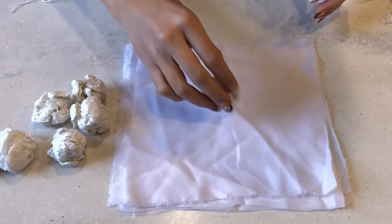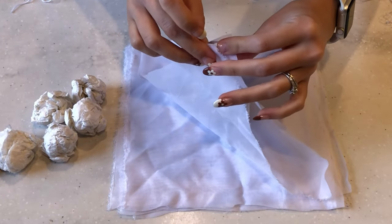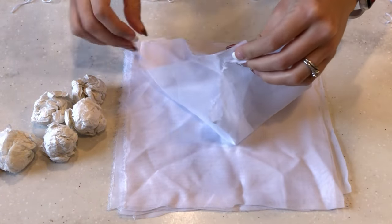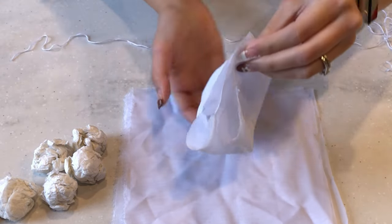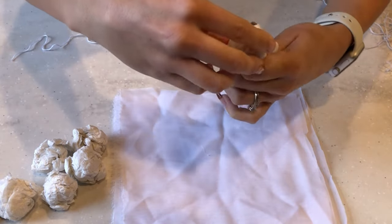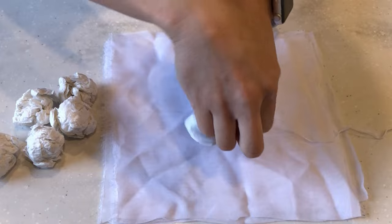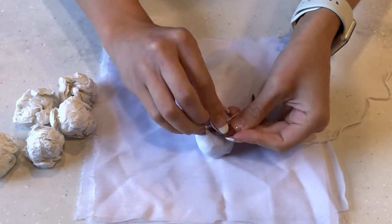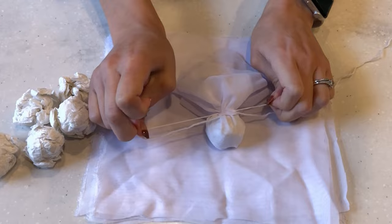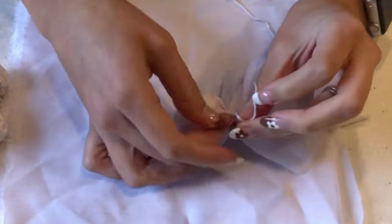Now that I have the heads made, I can start putting my ghost together. You'll place the napkin ball into the center of the fabric square, then pull up each corner, holding them above center. Then pinch it below the napkin to create the ghost shape, and grab a small piece of string to tie it there. Just repeat this process until all your ghosts are complete.